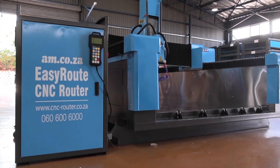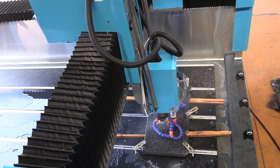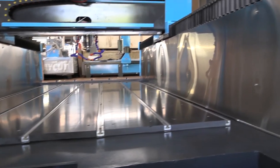The new EasyRoute CNC stone cutting router from am.co.za is here. The machine makes use of water to cool the tool and the material, as well as clearing debris from the cutting site, which is why the sidewalls are made of stainless steel for longer life.